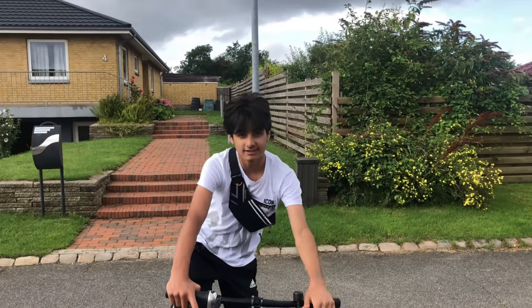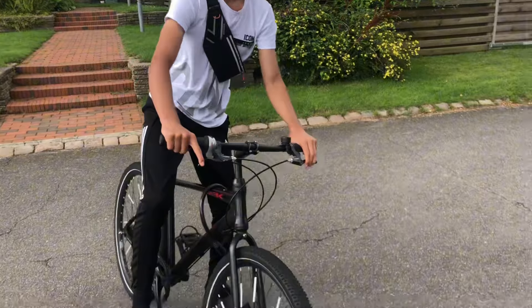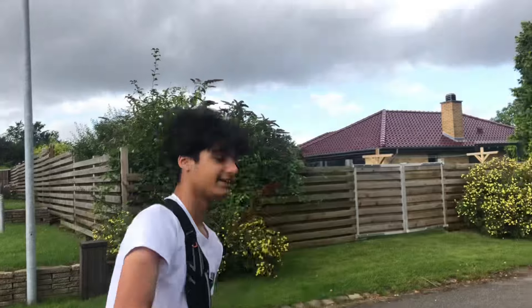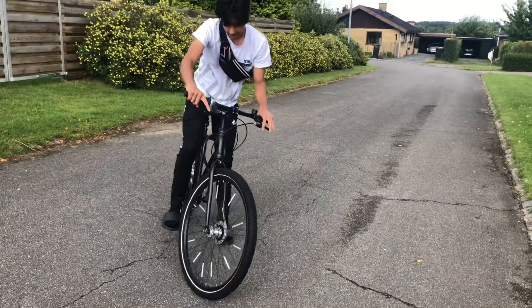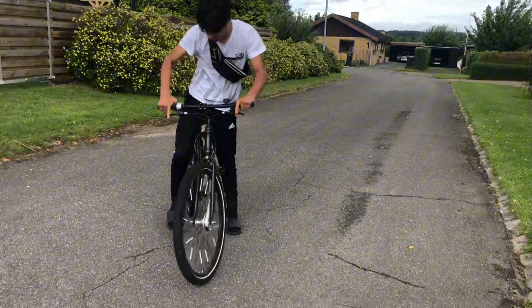Okay guys, I just saw the channel. I'm gonna be showing you how to do a wheelie, so let's just get into the video. So now I'll teach you guys how to do a wheelie.